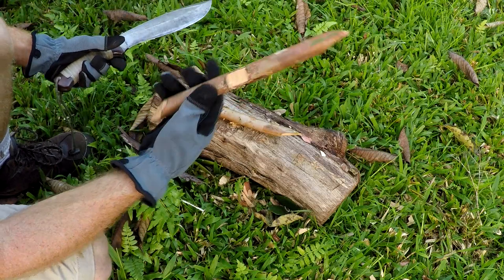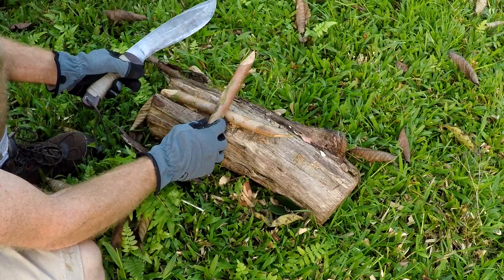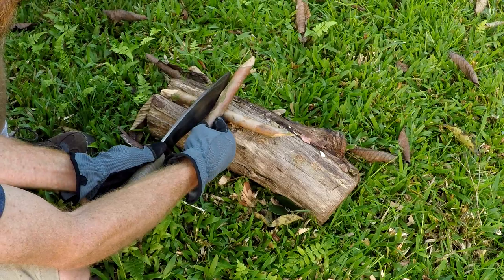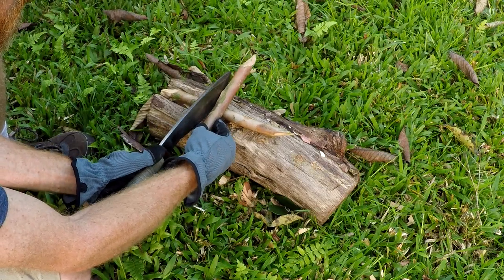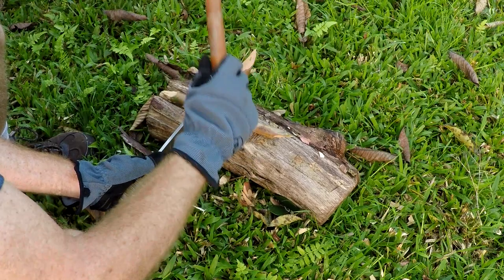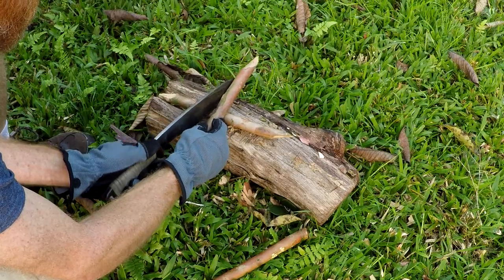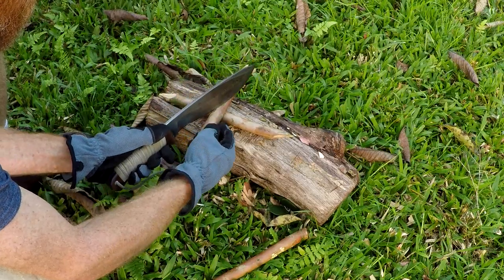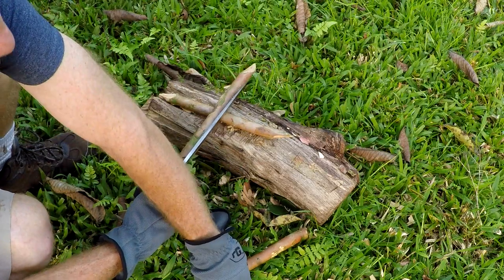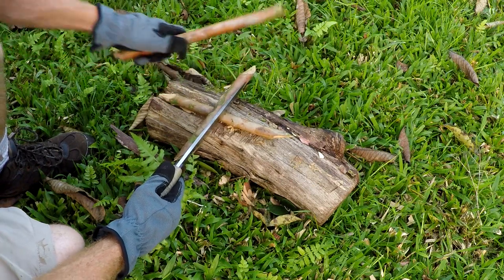What you're going to do is take this one with the notch and place it on the other one you've made. Put it about the center and then you can mark it just with your knife — right, that one will go there. This one will go here, and now you know roughly how your notch is going to be.